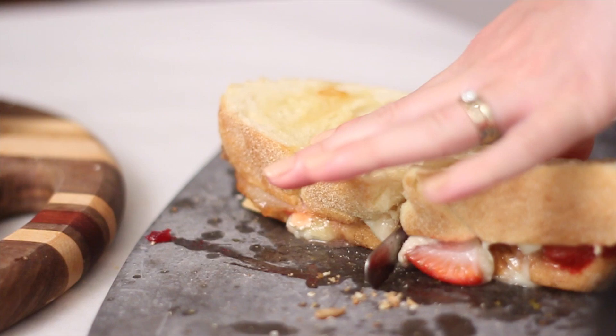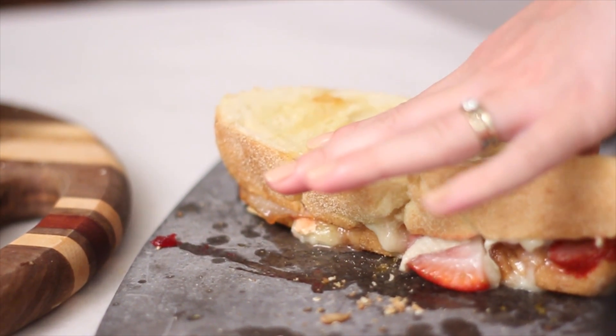This one was so good. I definitely love brie especially when it's baked or melted. The combination of the bacon and the strawberries surprised me — it was actually a very light flavor. I thought it was going to be the heaviest panini, but it was actually very light with the addition of the strawberries. Definitely try it out if you're feeling a little adventurous.